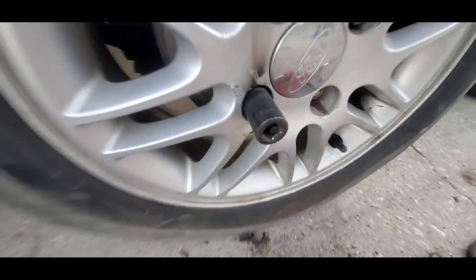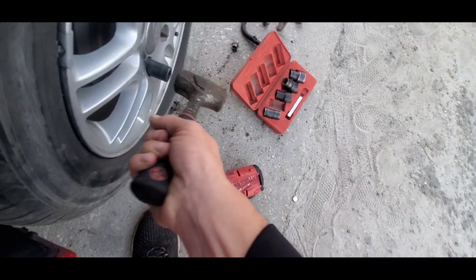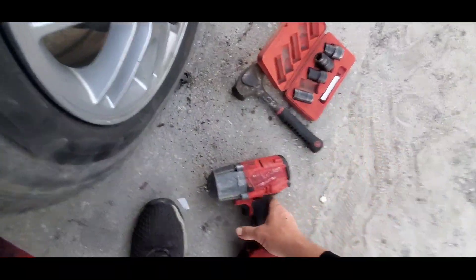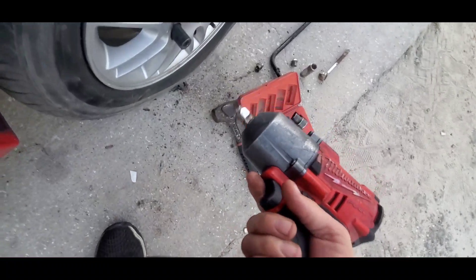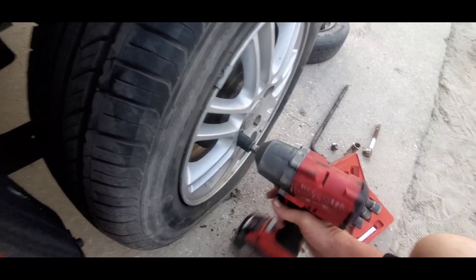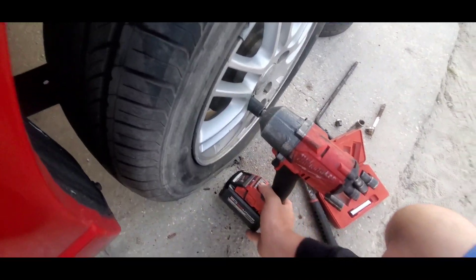We're gonna take this hammer, give it a good couple of whacks to seat the socket. Then we'll take our impact. If you had to do it by hand you could, but you do have to have that socket. So we take this Milwaukee impact wrench.